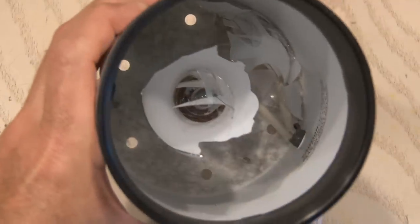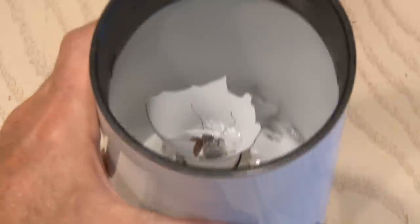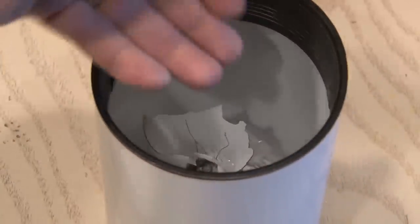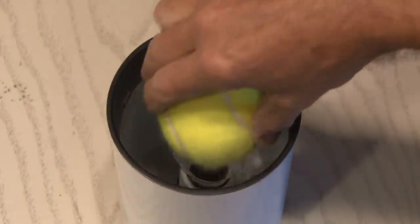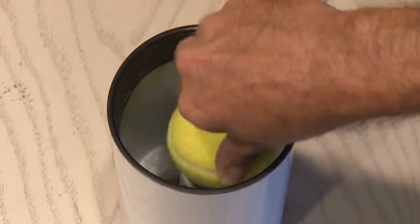Number 3. Have you ever had a light bulb in a fixture that's broken? It could be hard to get out and you certainly don't want to stick your hand down there. Make sure the fixture's unplugged or the breaker's off. Just take a tennis ball — its furry surface digs into the light bulb and allows you to unscrew it for safe removal.